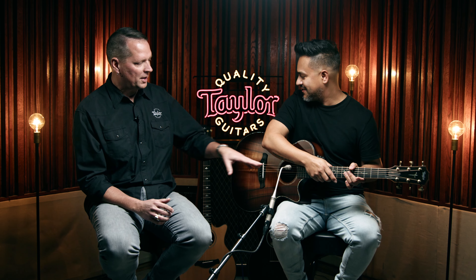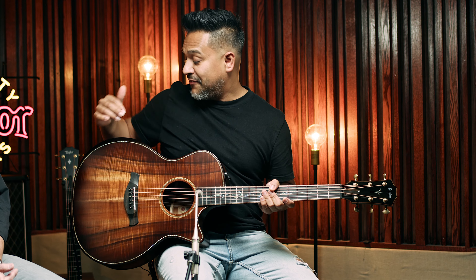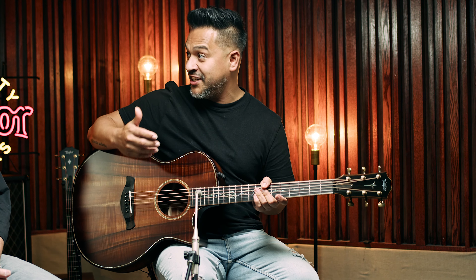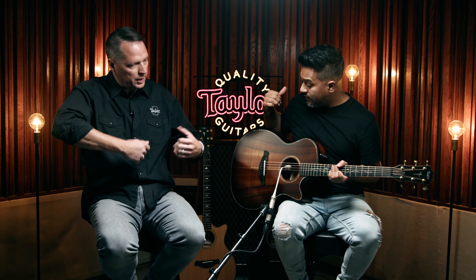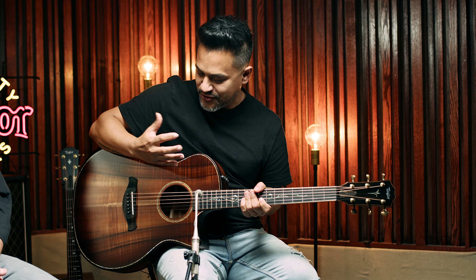Daniel, how comfortable was it playing with this beveled armrest and the contoured cutaway and the rounded-off edges? Really comfortable — I love this feature. After a while you notice it's super comfortable and very convenient because you just love playing more and more. And some people will say it keeps your arm off the top of the guitar so you're not dampening it. It kind of angles you in a way where it's easier to play, and you're more aware of your position — where your arm is and your hand.